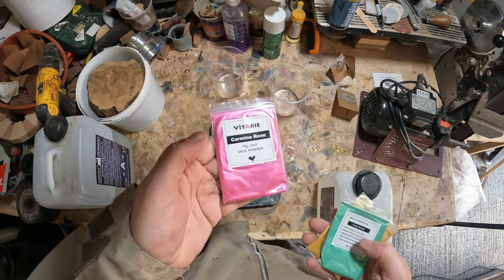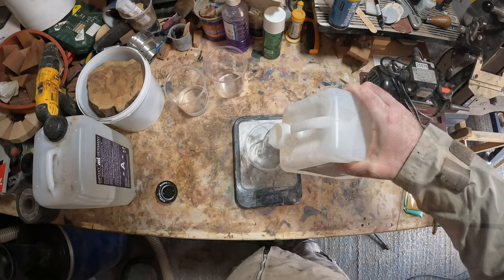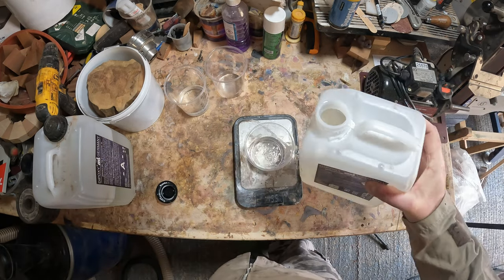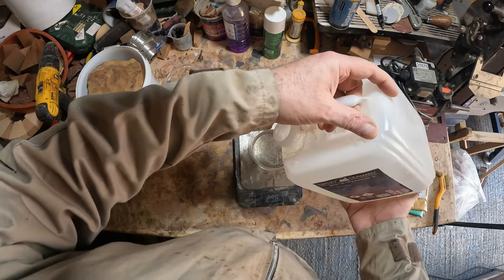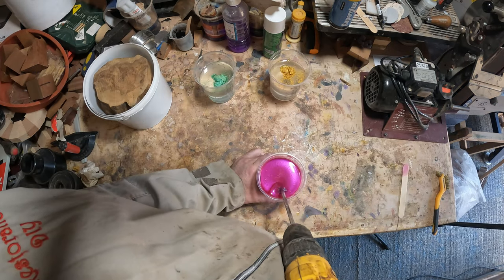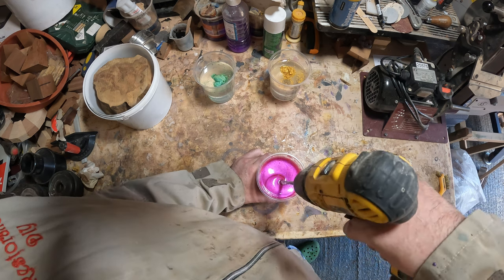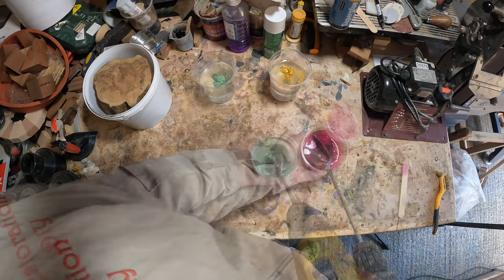To begin with I mixed three colors: rose, green, and gold - but later on I added another contrasting color. Each batch was thoroughly mixed for at least two minutes. The additional color I added was ocean blue. These were left to pre-cure before adding them to the casting bucket.